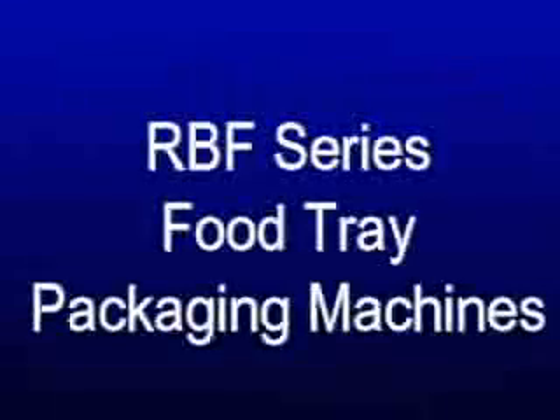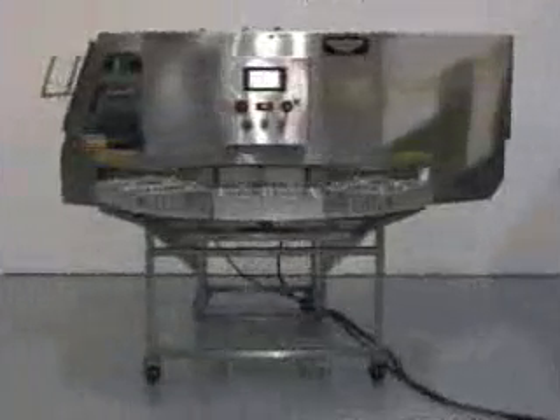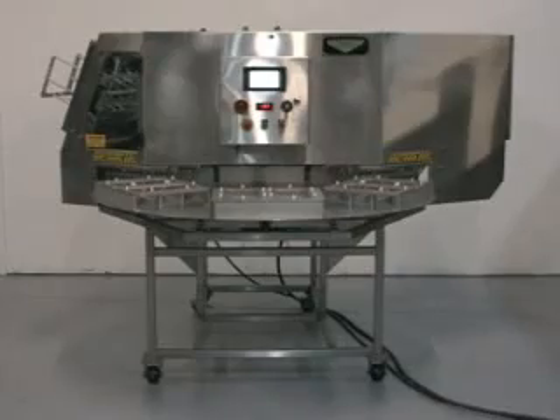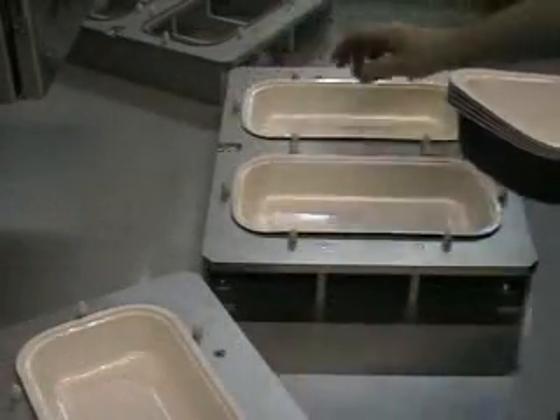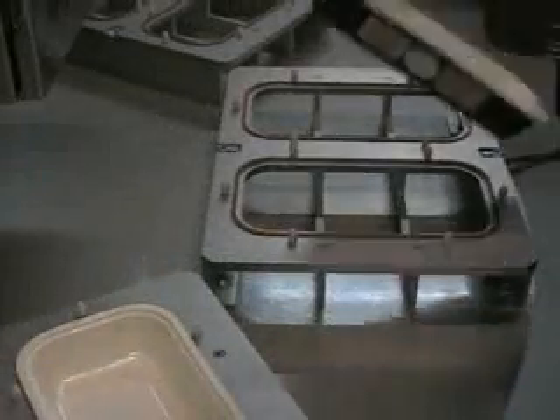Starview's RBF series rotary type heat sealers are designed for medium to high production requirements. These machines are designed for producing all board heat sealable food containers.